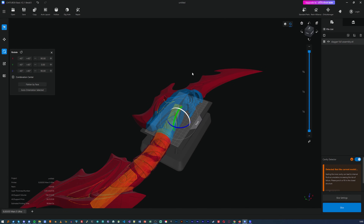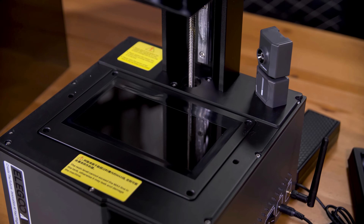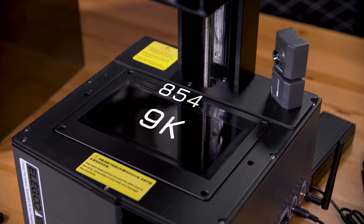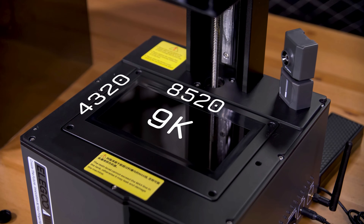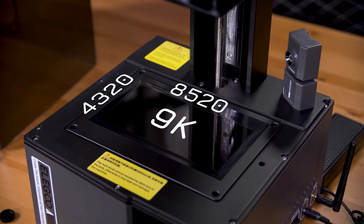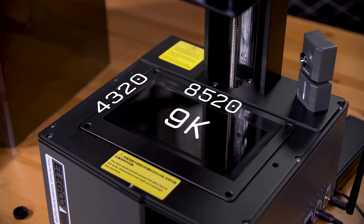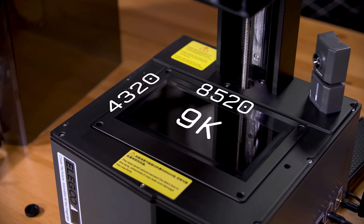What you can fit in the build volume though is absolutely incredible for quality. The big selling point of this Ultra version of the Mars 5 is the 9K LCD they use — that's 8520 by 4320 pixels. That is at least compared to the paltry 4098 by 2560 panel in the standard Mars 5. That means a minimum feature size of just 18 micrometers versus 35 micrometers on the standard Mars 5, which is frankly insane and means you get exceptional quality out of the prints.